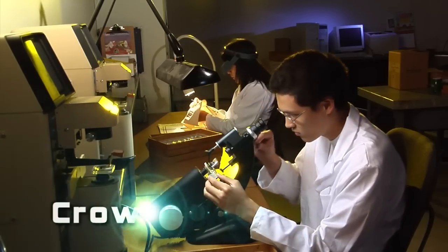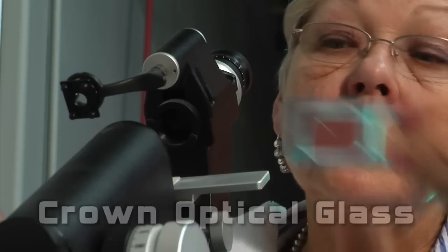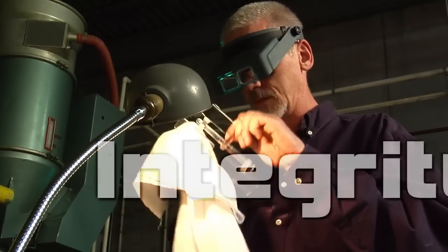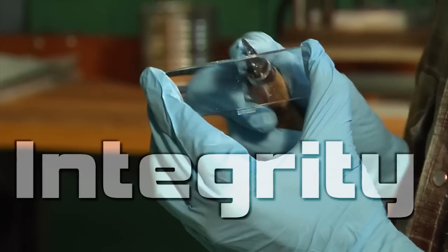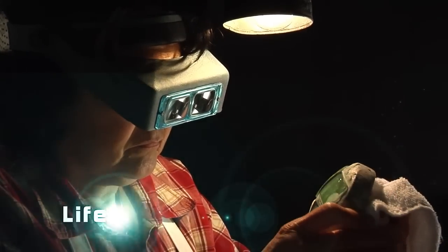Donegan Optical uses crown optical glass for our headband magnifier, the Optivisor, with a wider variety of lenses than anyone on the market. The integrity of Donegan Optical is reflected in the integrity of our products, and we stand behind those products with a lifetime warranty.